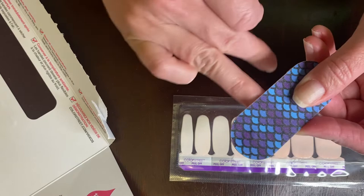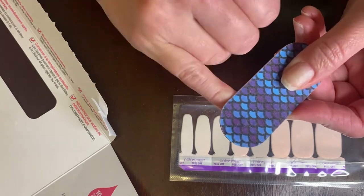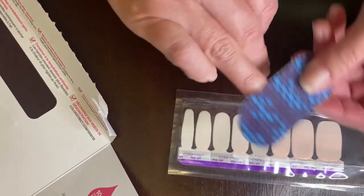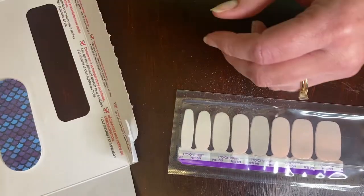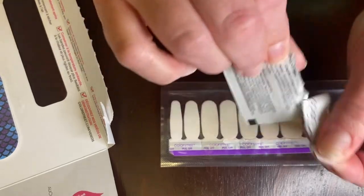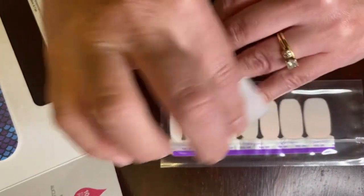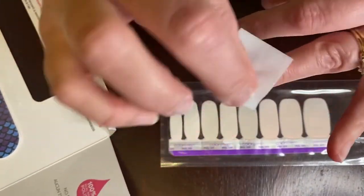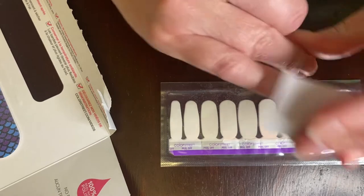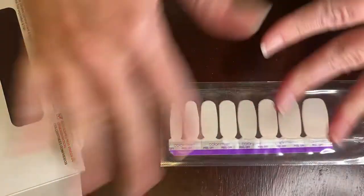I'm not gonna take up all your time and do a full set tutorial, but I just wanted to give you enough of an idea so that you can tell how to apply your Color Street strips. That's about all the buffing I'm gonna do for these two nails, so I'll set that to the side and then I am going to use my alcohol wipe to go over the nails I just buffed, making sure I get all the oils off my skin and all the filing dust. Then I'll just set that to the side and make sure that it dries really well.